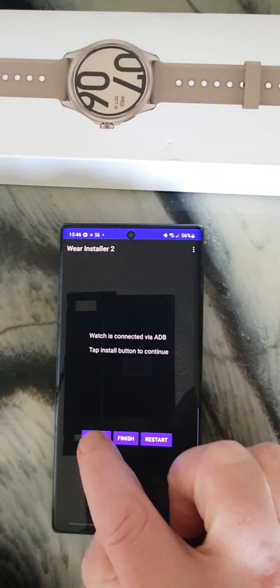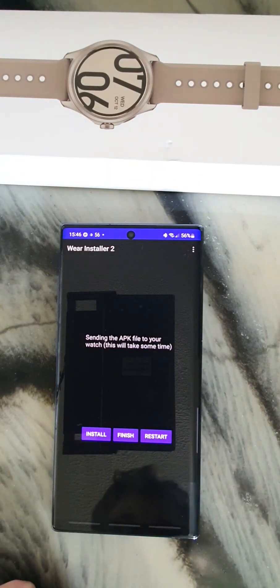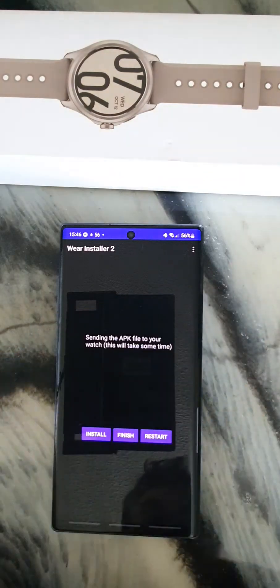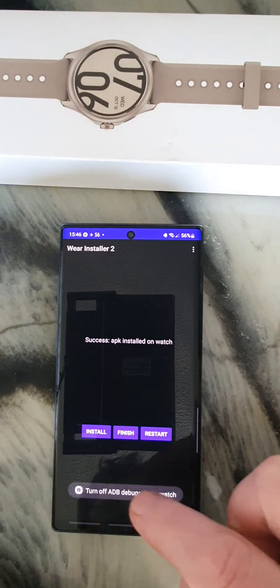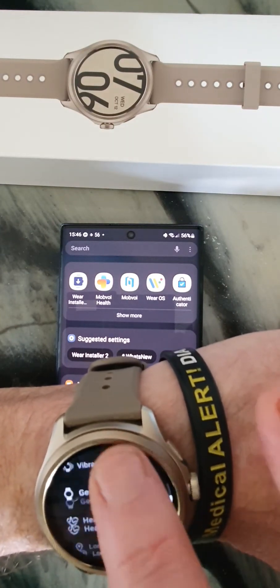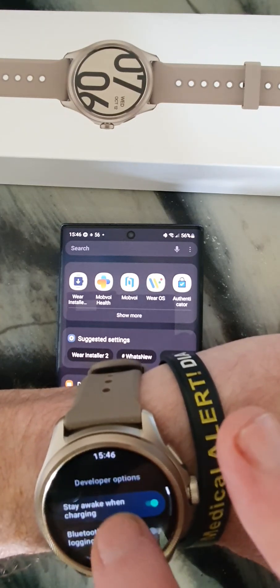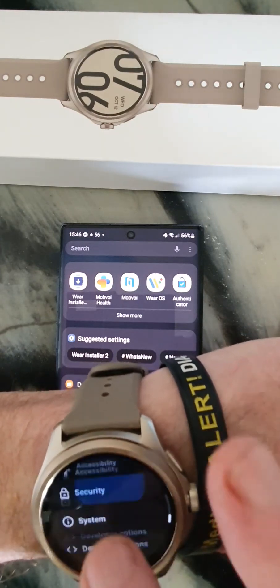Now as you can see, we can install it. It takes a little bit longer than the Xtra version, and nothing happens on the watch while it's doing it. Now it's installed — click Finished. You can now turn off ADB debugging. Go back to developer options and turn it off like that.